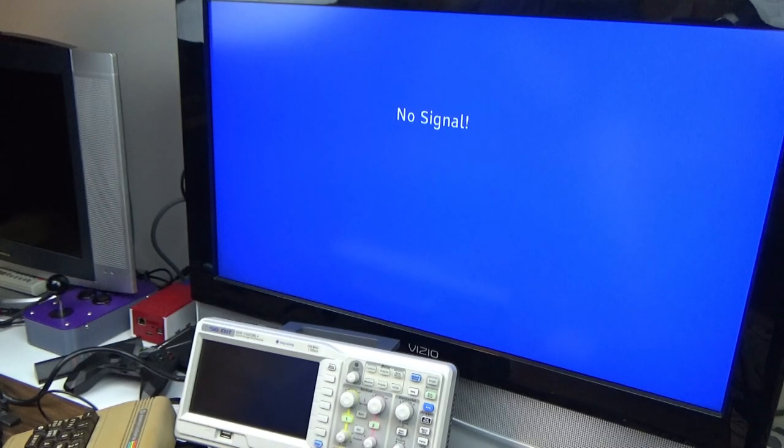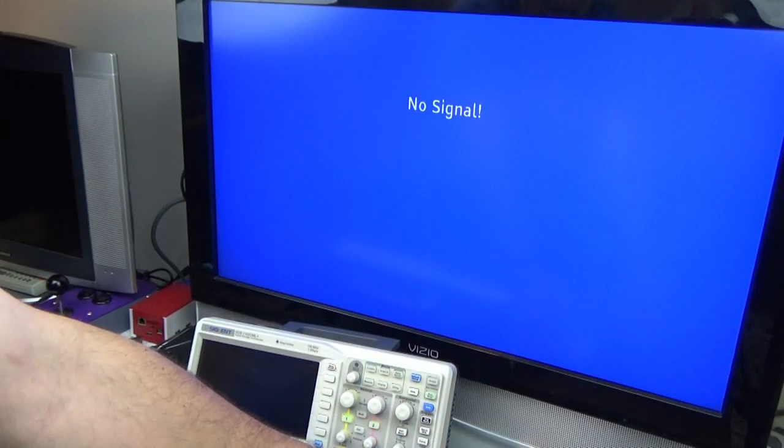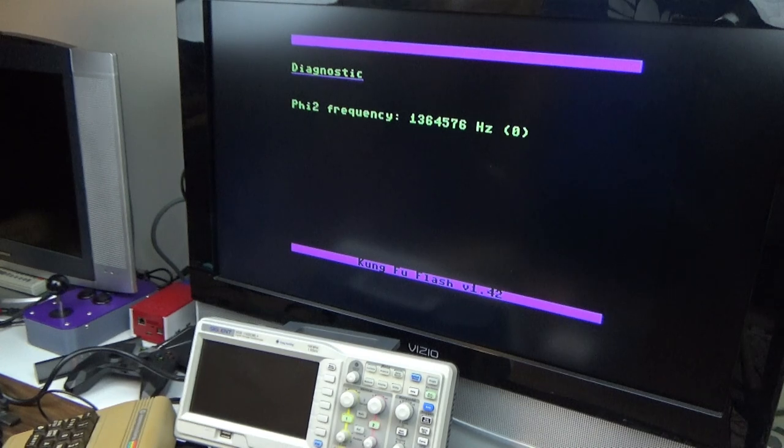We're going to insert our Kung Fu Flash cart. This cart is one of the most picky when it comes to timing, especially in NTSC mode — if there's a test of timing circuits in a 64, this is it. If we fire the machine back up, we just get a black screen. Holding the Kung Fu Flash button to go into its diagnostic mode does nothing — it's just dead. In PAL mode, it kind of starts — we get a ready prompt — but it won't go into its diagnostic either. Eventually we get into the diagnostic, but it's showing 1.36 MHz instead of the expected 985 kHz, and it hung.